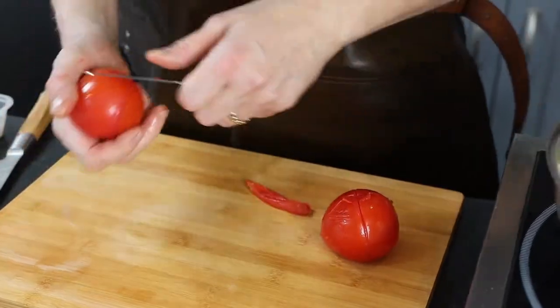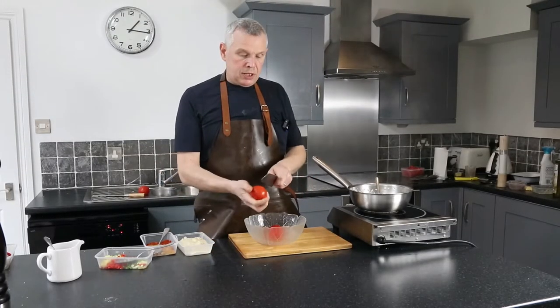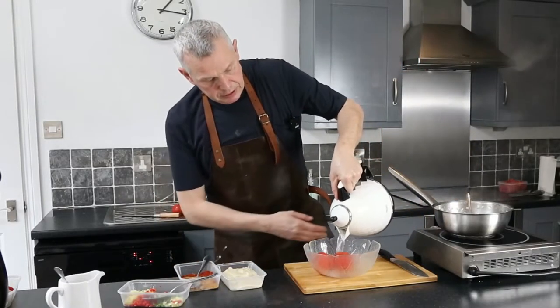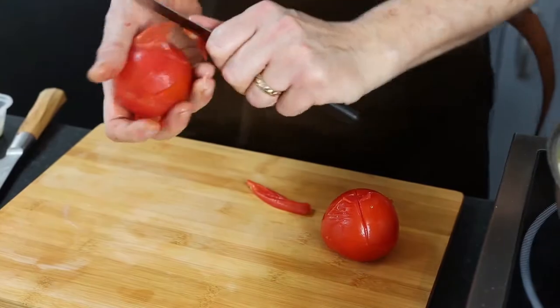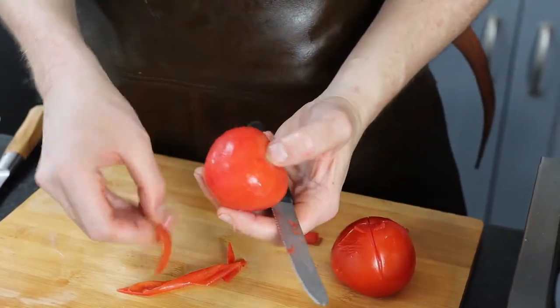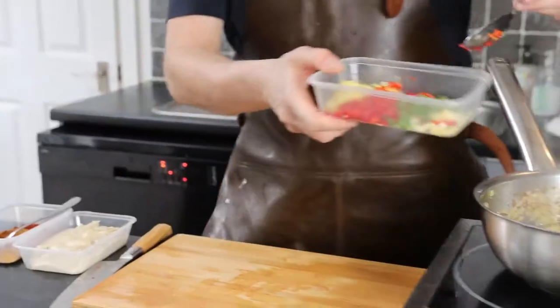To skin the tomatoes, make a nice cross on the top, then boil the kettle and pour boiling water over them. Let them sit for a minute or so and then just pull the skins off. You don't have to take them off, but I like to because the skins don't disintegrate. Just literally pull the skin off like so.